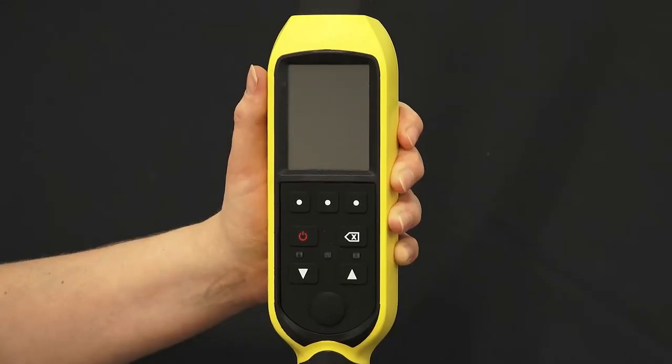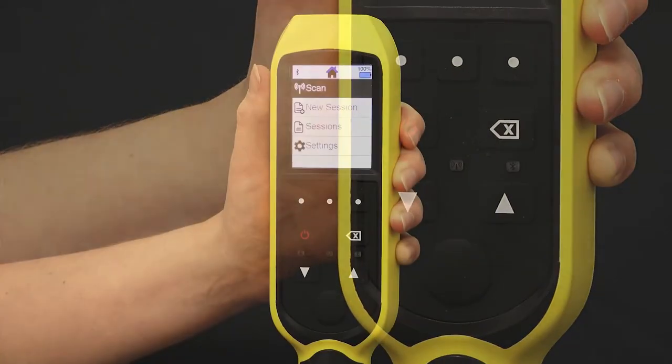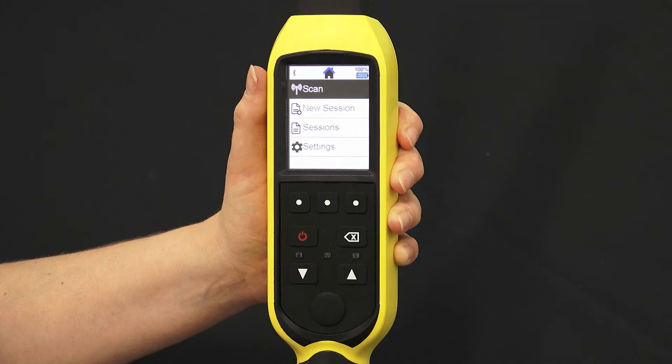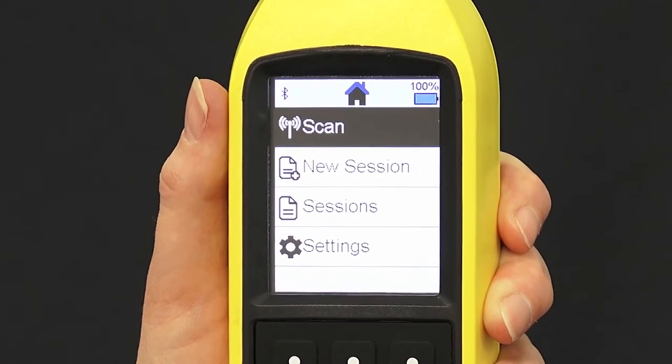When your SRS2 has charged, press the power button to switch it on. You'll see the home screen, and from here you can scan tags, start a new session, look up previous sessions, and configure your settings.